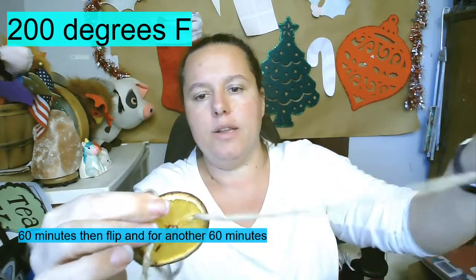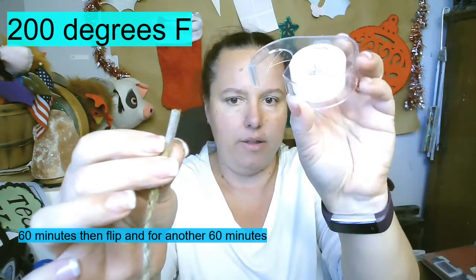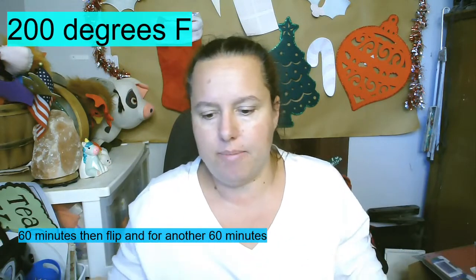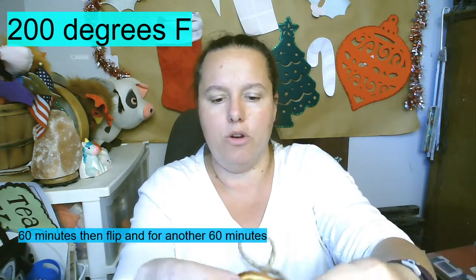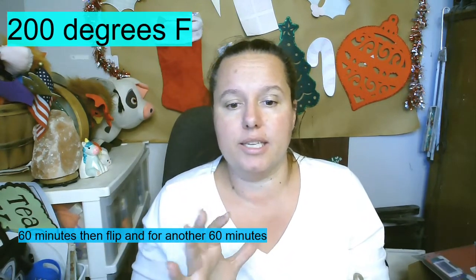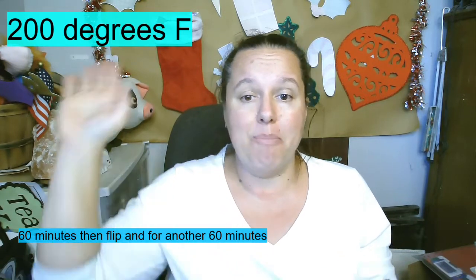The easiest way to thread the jute is to take some clear invisible tape and tape around the end, like shoelaces have, so you can put it right through. At the end you can snip that off or remove the tape. This makes a beautiful addition to your Christmas decor — you can put it over doors, in the back of your classroom, or even throw it on your Christmas tree and it looks really nice. Like, subscribe, follow, and I'll have pictures on our website. Merry Christmas!